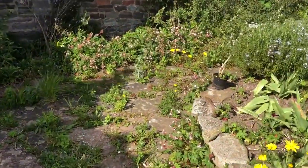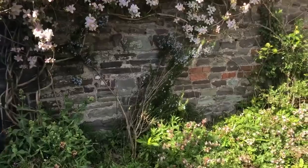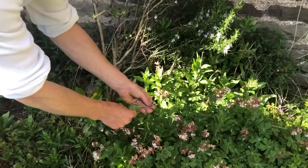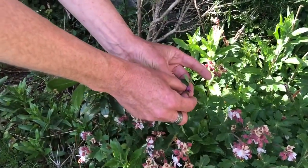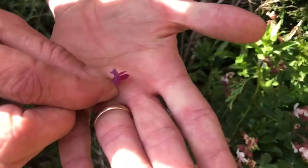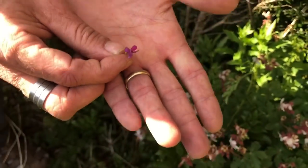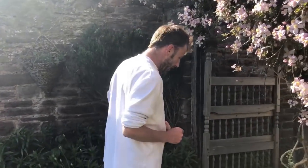We've got geraniums everywhere — geranium flowers are edible. And in amongst the geranium, we've got some of our vetch from Back to Basics one, and luckily it's in flower. There's our beautiful vetch flower — it tastes just like a pea straight from the pod, with a lovely sweet pea-like flavour. They're absolutely great in salads, but only go for the purple flowers as I mentioned in Back to Basics one.